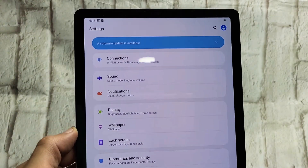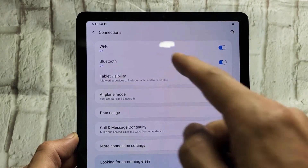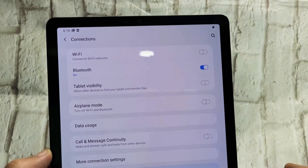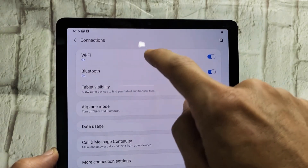The first one on top says connections right here. Let's tap on connections. The first one is Wi-Fi here. So make sure your Wi-Fi is toggled on, and then go ahead and tap it.